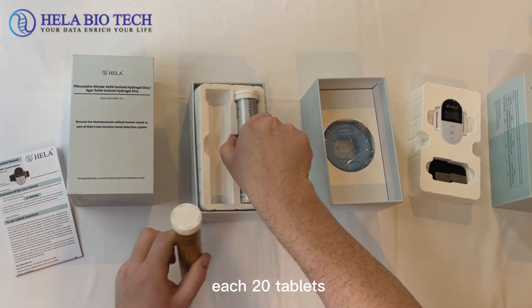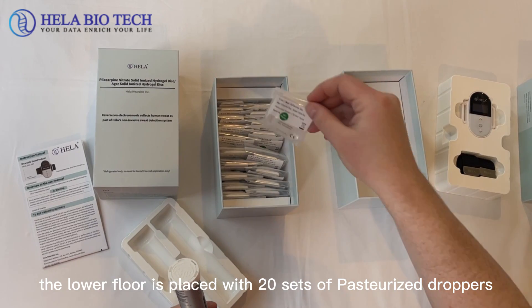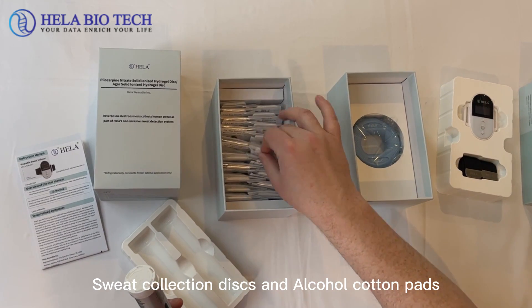Each tube has 20 tablets. The box is also designed with a top and bottom floor. The lower floor is placed with 20 sets of pasteurized droppers, sweat collection discs, and alcohol pads.